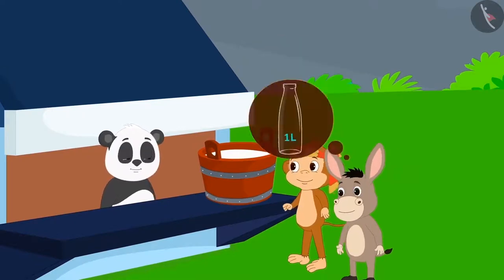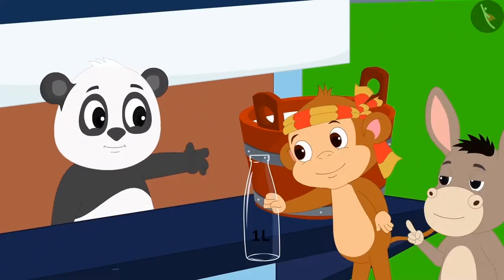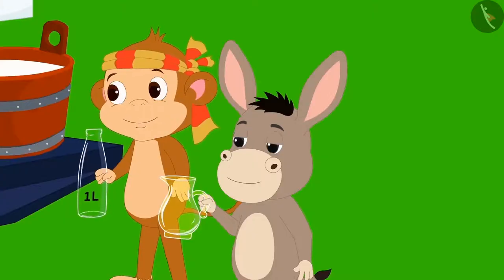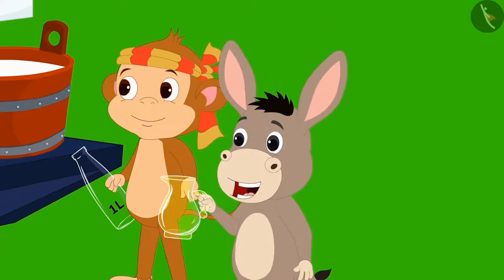So he needs a one litre bottle for himself. But Golu only had one such bottle — he gave that to Babban and gave Bholla a jug. Bholla immediately said to Golu, "What is this, Golu? You gave me this jug instead of a one litre bottle. We can only measure using a one litre bottle, right?"